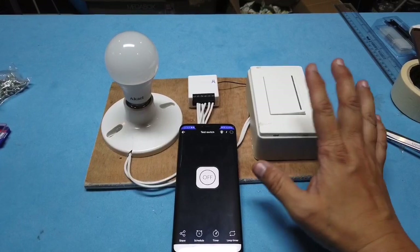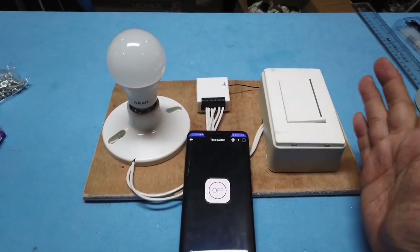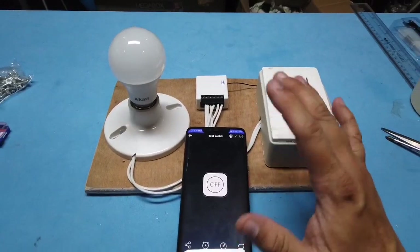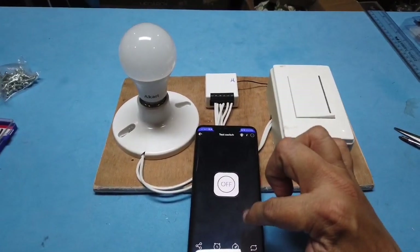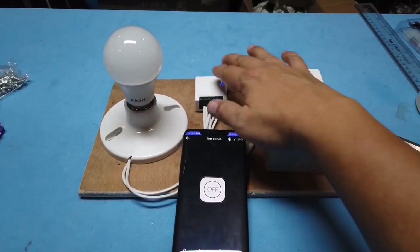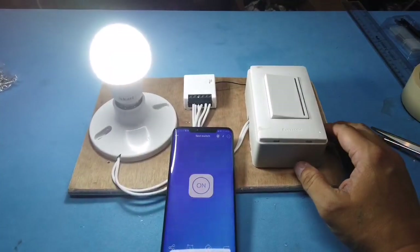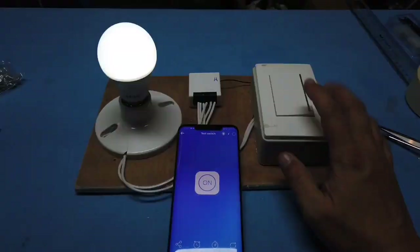I got this device which turns your ordinary light switch into a smart light switch, which basically allows you to control your lights through your phone or via internet. This is the ordinary light switch, this device, and this is my phone. You can turn on the lights using the ordinary switch.